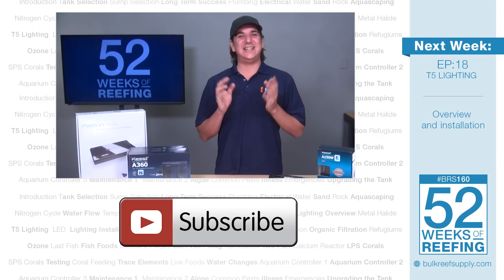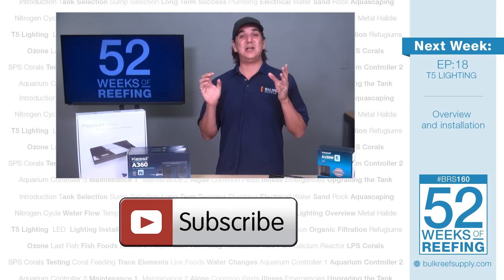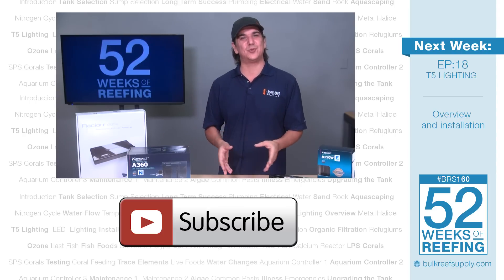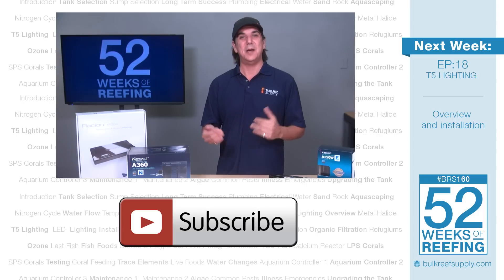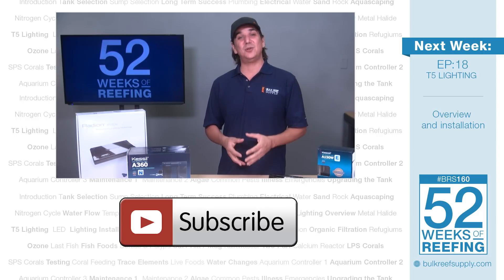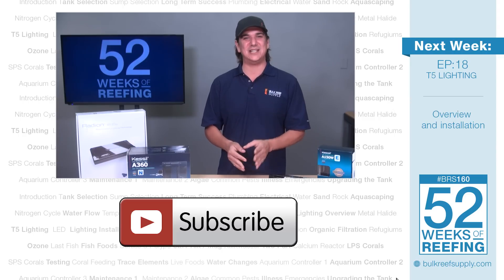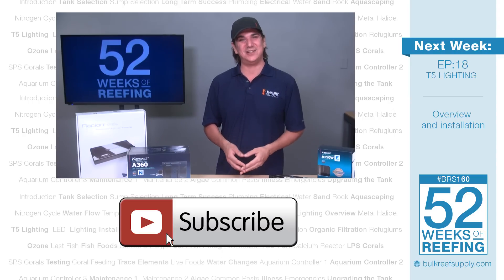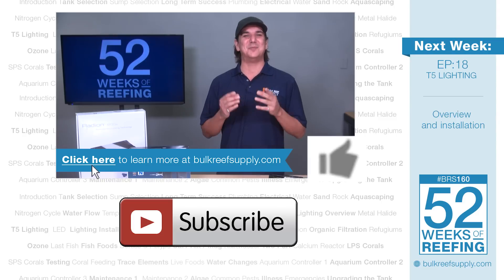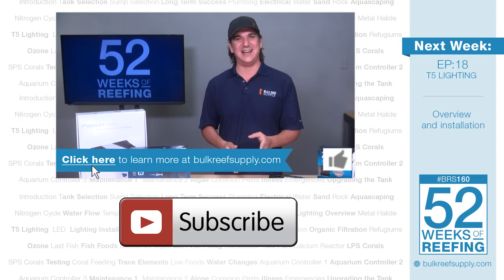Next week we are going to dive into T5 lighting and share everything we know about it from the past — why the hobby gravitated away from it in the last five years or so, and why there has been a recent surge of reefers reincorporating T5 lighting back into their lighting solutions and the results they are having. We will also include a couple of direct examples from the BRS offices as well. Make sure to hit that subscribe button and if you value this type of information let us know by hitting that thumbs up. See you next week with week 19 of the BRS160 T5 lighting.